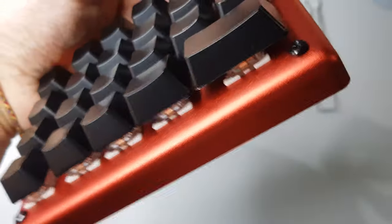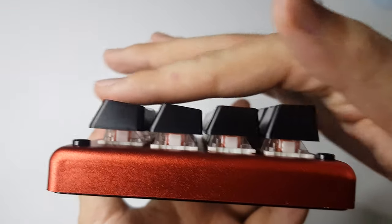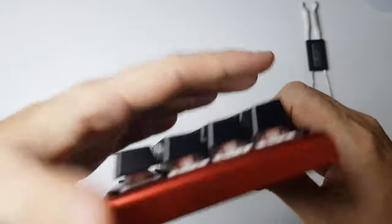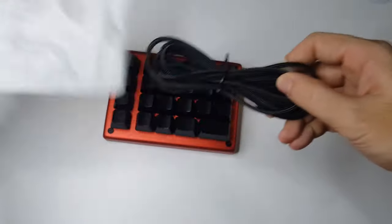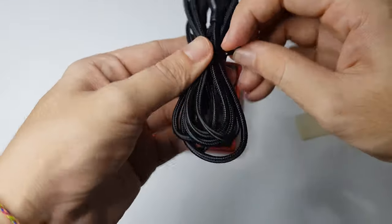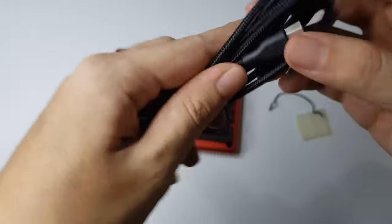Let's put it back and take a look at the keycaps. It's kind of good to have a slight incline. Alright guys, let's take a first look at the cable. Looks like it's quite long — it must be a two-meter cable, and it's braided.